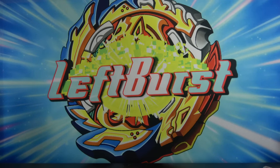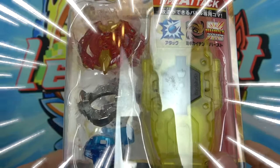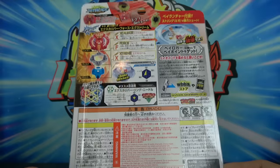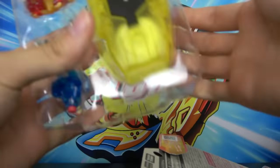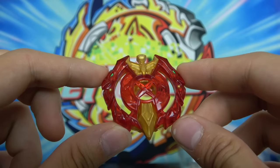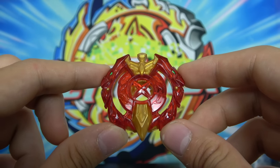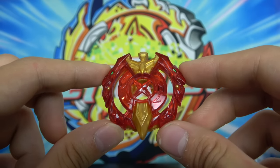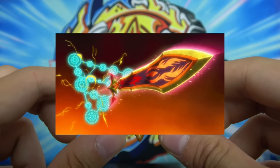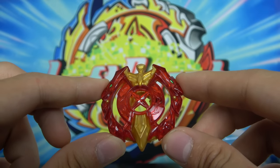Next up we have an extremely hyped release — here we have Excalibur Force Extreme with a yellow string launcher. This thing had it all. Here is the Excalibur layer — oh my goodness, it's flipping gorgeous. It has crimson red with a giant gold sword going through it and two phoenixes on either end. It looks amazing. Something really funny is that the original avatar for Excalibur was of course a sword with two phoenixes. But when it evolved into Siege Excalibur, it turned into this mechazord robot thing holding a sword, which is cool as well. But honestly I do like the phoenixes better.